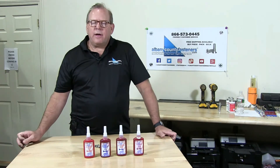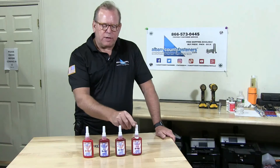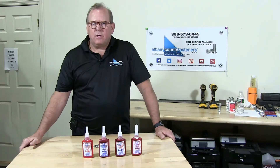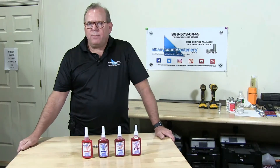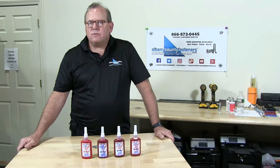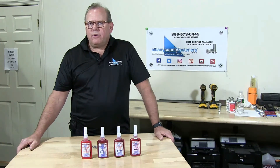So there you go. I've taught you about the different solutions for thread locker and different applications for them. Subscribe, like, comment, and visit us at AlbanyCountyFasteners.com. We have 50,000 SKUs ready to ship right off the rack. We look forward to seeing you in our next video.